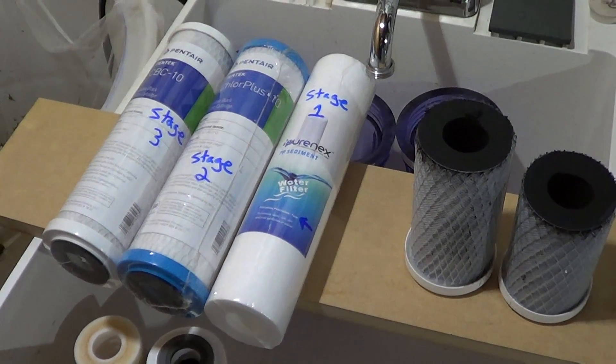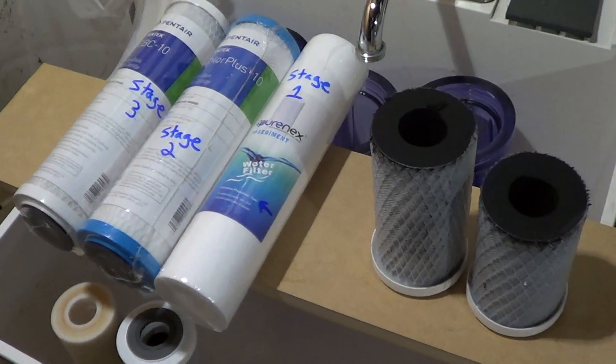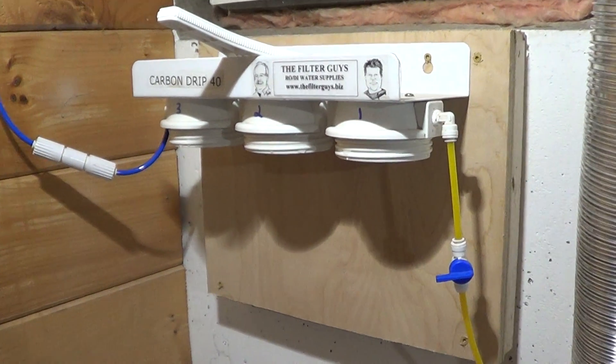Hey guys, welcome to episode number 283. Today is Tuesday, so I have another tank tip for you. Today we're changing out our filter cartridges on our three-stage carbon filter.